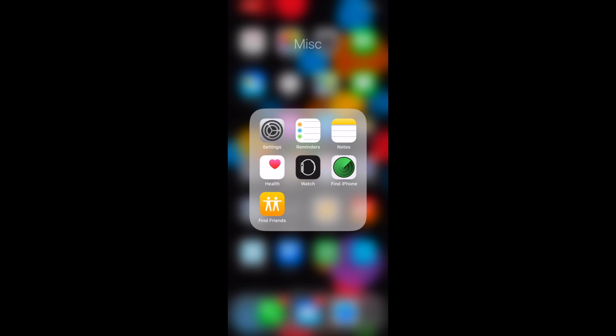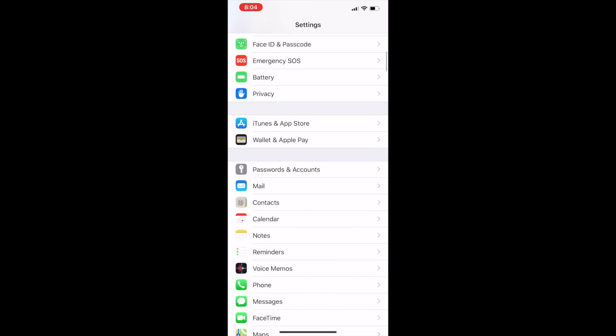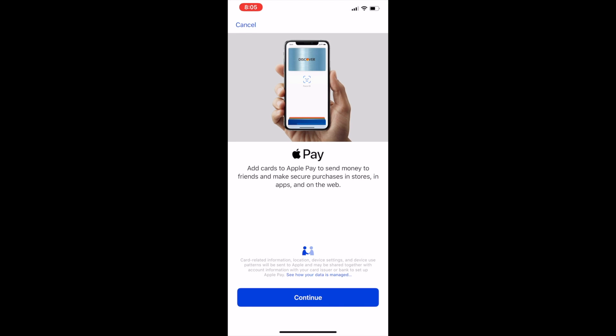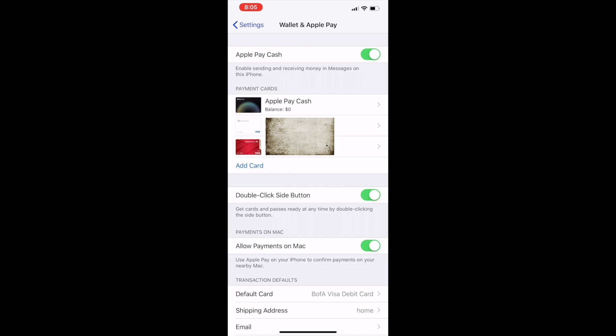Now let me show you how you can do the same thing through the Settings app. Open up Settings, scroll down to get to Wallet and Apple Pay. Here you have the option to add a card — as you can see I already have a couple of cards added. This is also where you see your Apple Pay Cash Card and available balance. You can add a card here, which takes you to the same screen, and you can toggle on the option to double-click the side button to activate and authorize paying with Apple Pay.